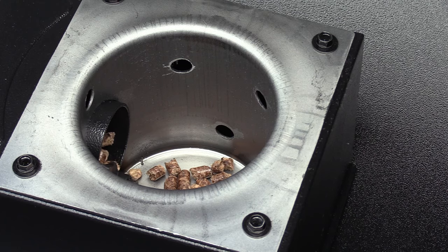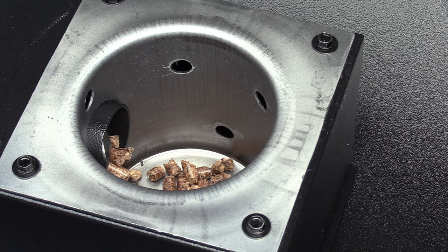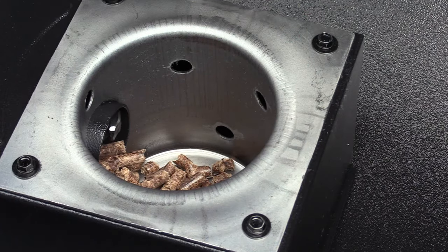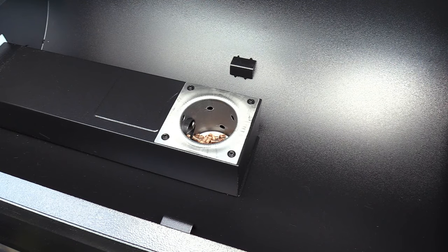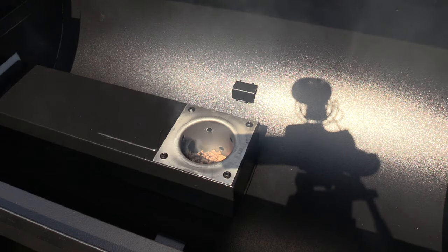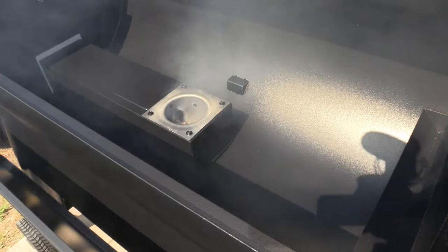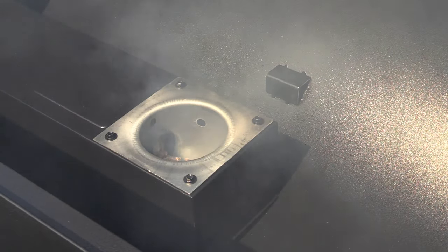After it gets ignited and everything, then you can go up to your temperature setting. We'll let it do its thing - we're getting some heat. The pellets just lay on top of that hot rod and that thing gets super super hot. Now we're rolling, we have ignition. That fan blows pretty good - I don't know what the CFM is but it pumps some air through there. We got some smoke rolling now.